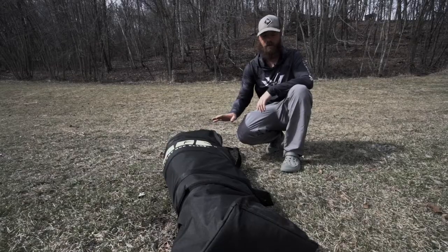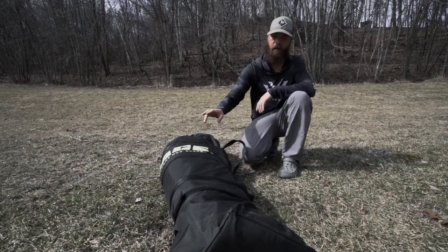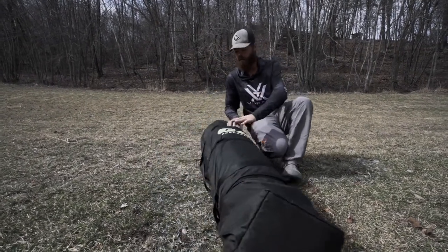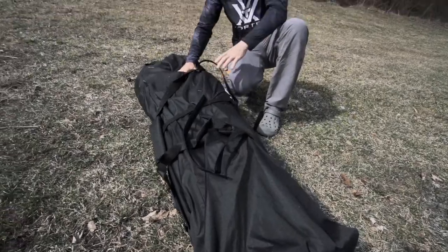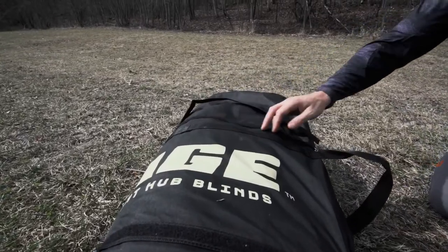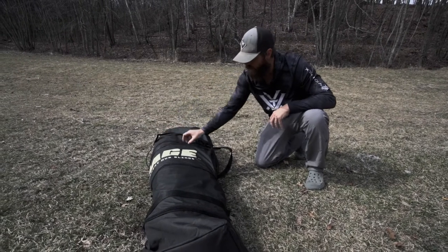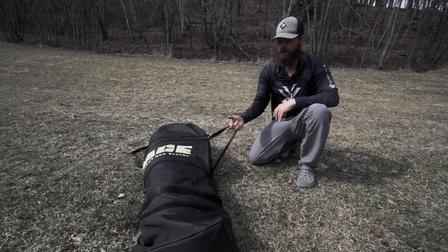Right out of the box, the blind comes in a pretty heavy-duty canvas black bag with a couple of straps around it that are cinched tight to compress everything and get rid of the bulk. We're going to go ahead and take those straps off. One nice thing you'll notice right away is that these straps are actually sewn to the bag. A lot of blind companies have straps available but they're not sewn on, and in a hunting scenario you end up losing them.